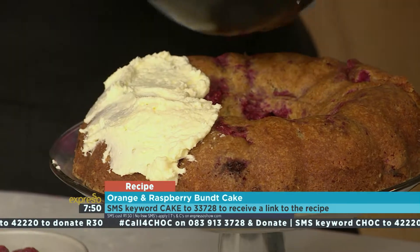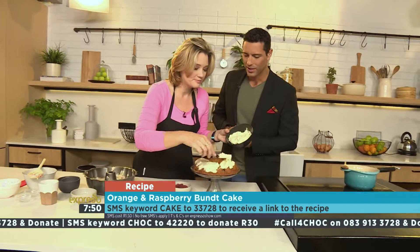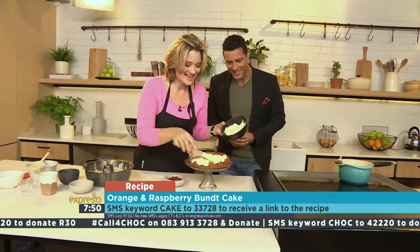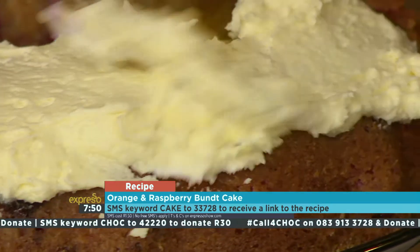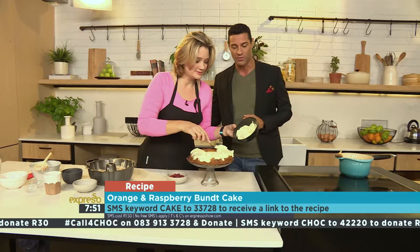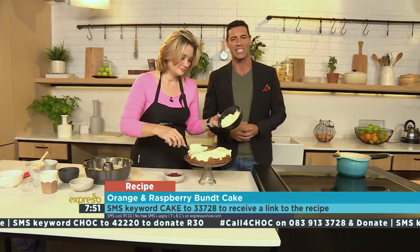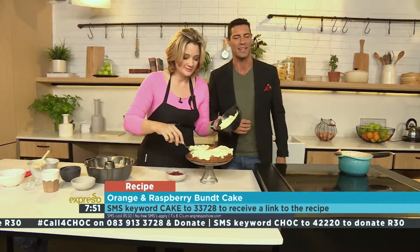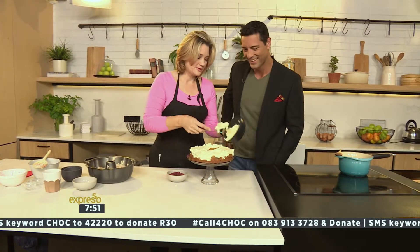You can see how soft this cake is — it is beautiful, it is so nice, and of course best eaten today. This is complete torture because I'm not allowed to eat this. I'm going to die — I have my boxing match on the 10th of June. It'll be worth it, but I will smell it, and it smells amazing. SM the keyword cake to 33728, or log on to expressoshow.com. Thank you very much, Grace — that's how you make a bundt cake.